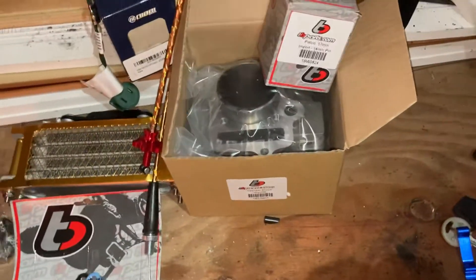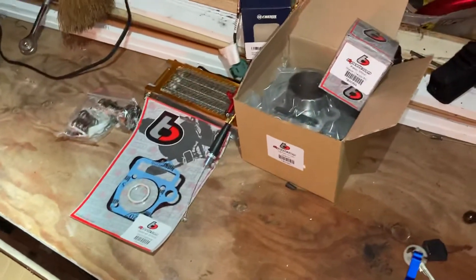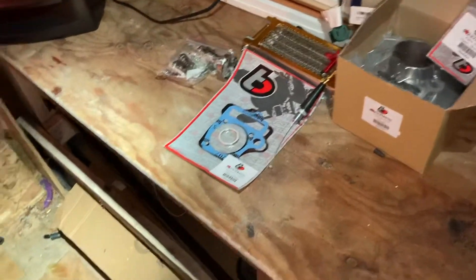This is from T-Bolt — I will leave a link in the description. I reached out to T-Bolt personally and they told me that this is all I need for the install. I'll get back to you guys in other videos.